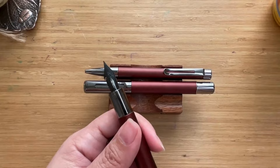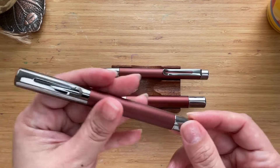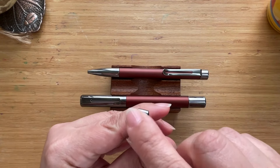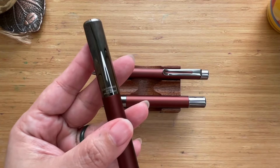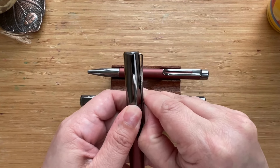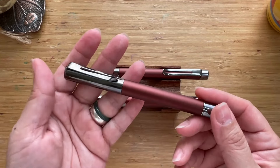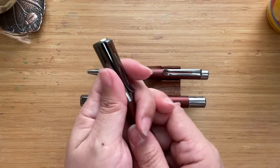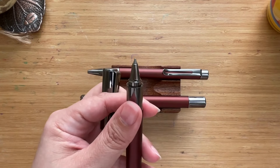The roller ball has basically the same look as the fountain pen. The top and bottom finials are blank, and it also has 'Monteverde USA Ritma Special Edition' on it with that oblong cutout on the clip — equally tight. It has the same anodized finish on the body. Pulling the cap off again reveals a magnetic closure, the gunmetal finish, and the roller ball tip.